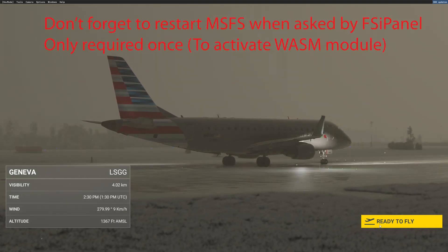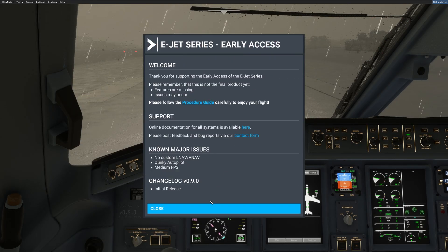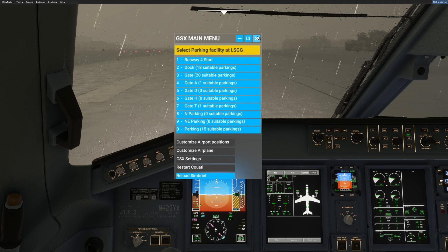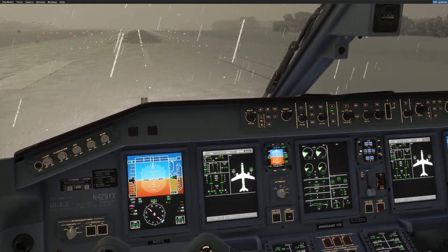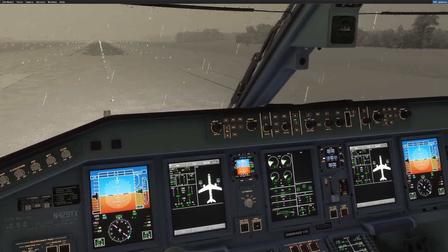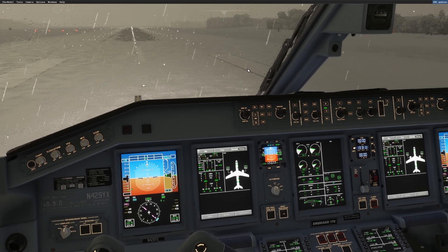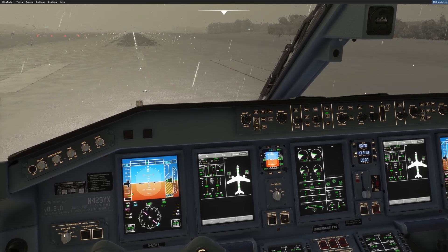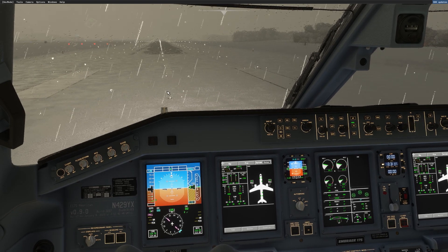I just loaded the aircraft in Geneva. Today we have a stormy condition with some snow. I will not touch anything in the cockpit — it is exactly as it is when you start the aircraft on the runway, and this is what you need to make sure. You should have your engines running and IRS aligned, basically ready for departure just like this, and now we will use FSI Panel to set an approach.